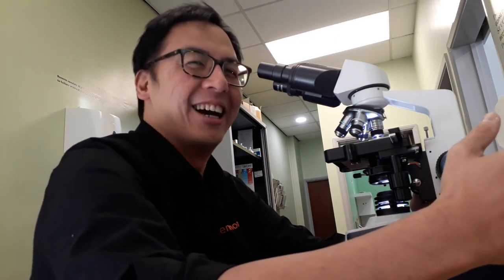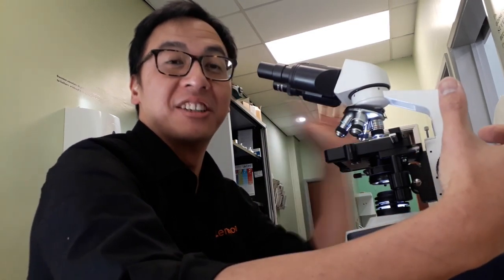Hi, this is a microscope. It's a very cool microscope with cool LED lights and I love it. I'm going to explain to you why I believe this is such an important tool when you tell me your dog is shaking his head or scratching his ears.